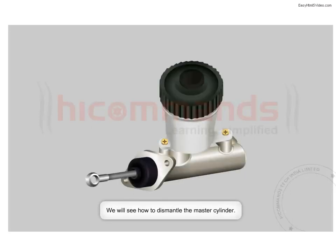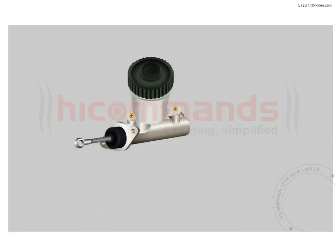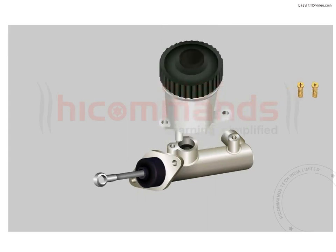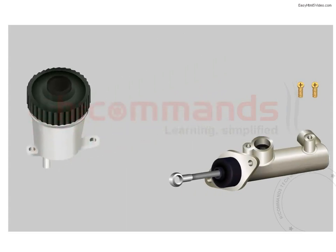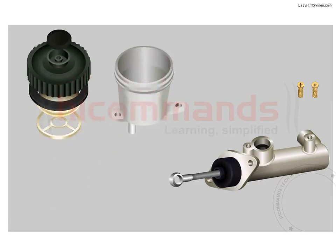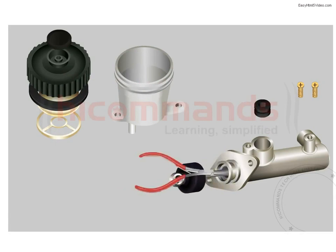You will see how to dismantle the master cylinder. Remove the fluid reservoir mounting screws with the help of a phillips headed screwdriver. Take out the fluid reservoir from the master cylinder. Remove the sealing washer and filter from the filler cap assembly. Remove the grommet from the master cylinder inlet port.